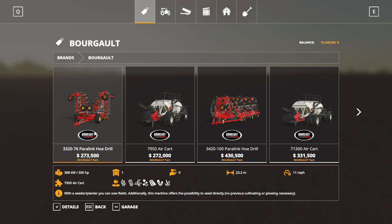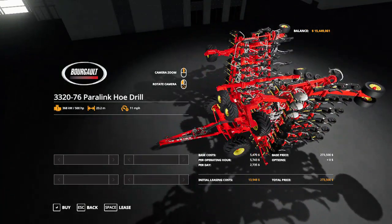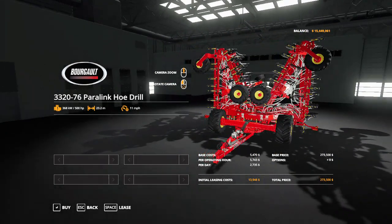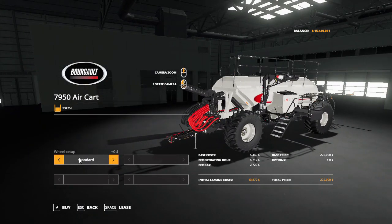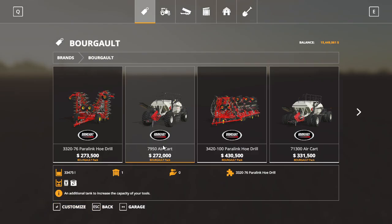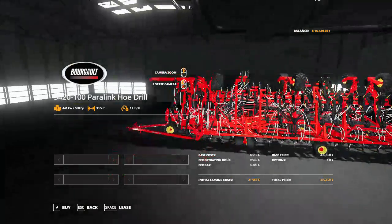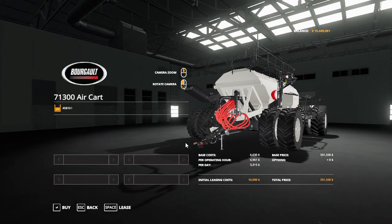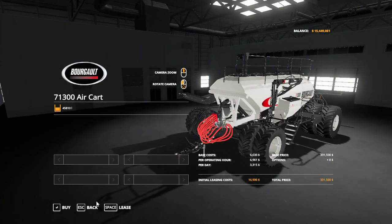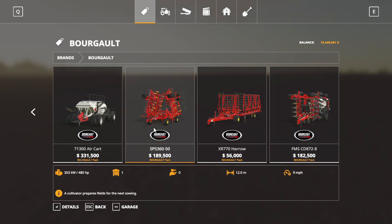You get this smaller drill right here — it's a pretty good size. And you get this great big green cart that goes with it, and you can obviously get bigger wheels. Then there's the bigger drill, which is a good amount bigger, and the bigger green cart — that's a pretty big green cart.